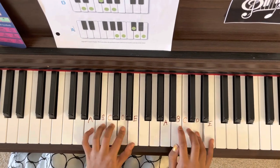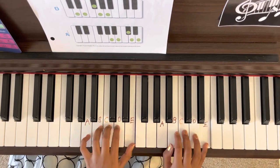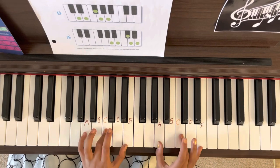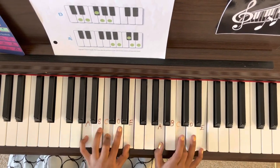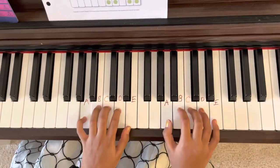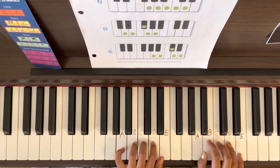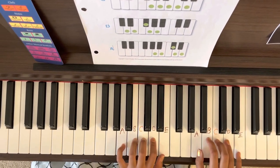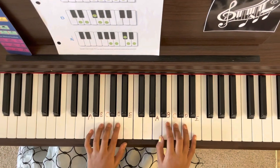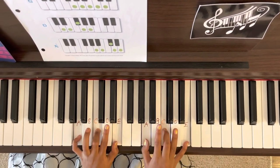And then go back. Now do C, E, C, A — and then all together A, C, and E. Let's do it a little faster now: A, B, C, D, E, D, C, B, A, C, E, C, A — all together A, C, and E.